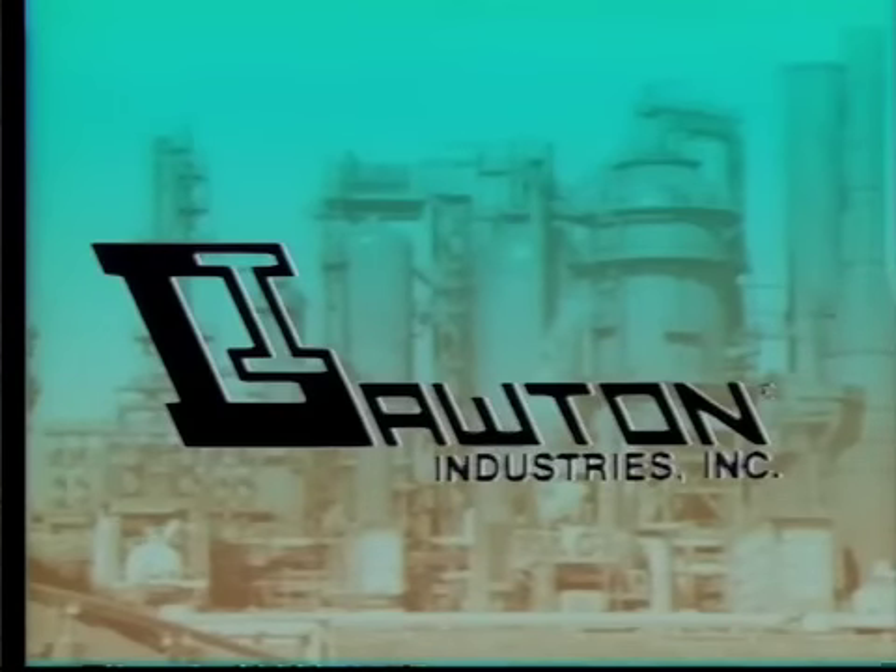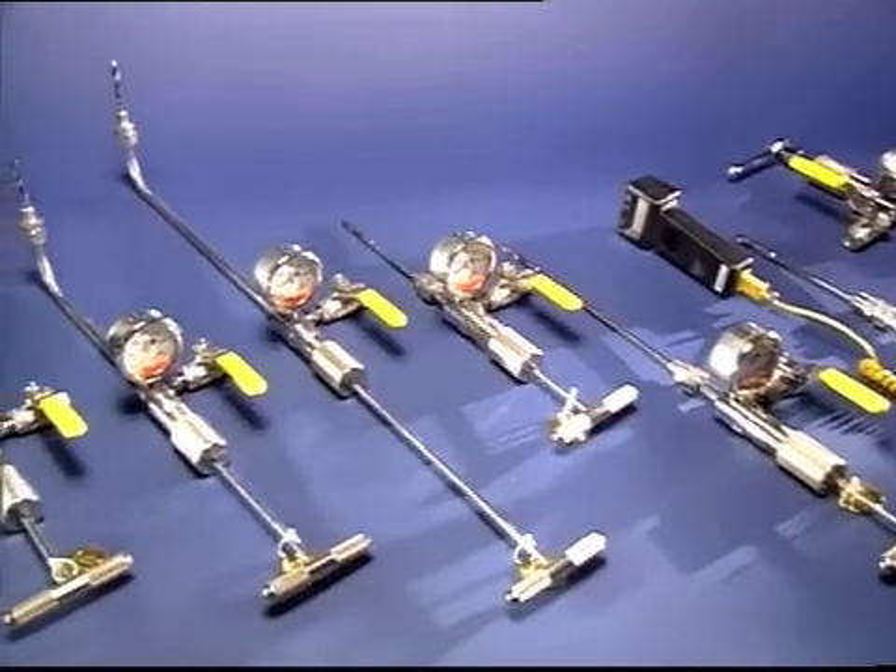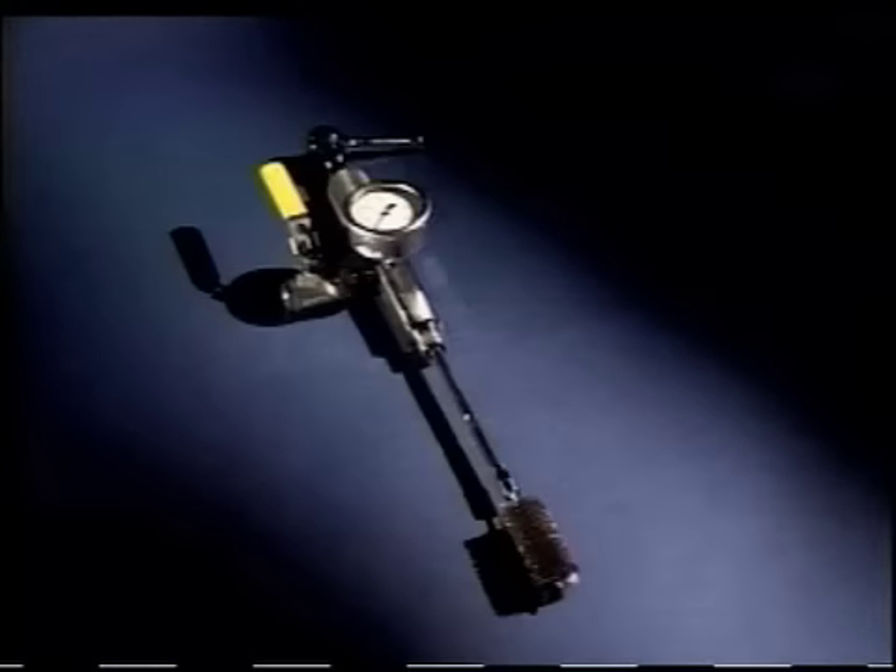Welcome to Lawton Industries, Incorporated, home of the unique line of patented safety and maintenance specialty tools for the petrochemical and other related industries. Let's introduce you to the entire line of Lawton tools: the angle worm bleeder cleaner, the Porta Probe, and the Clearview.